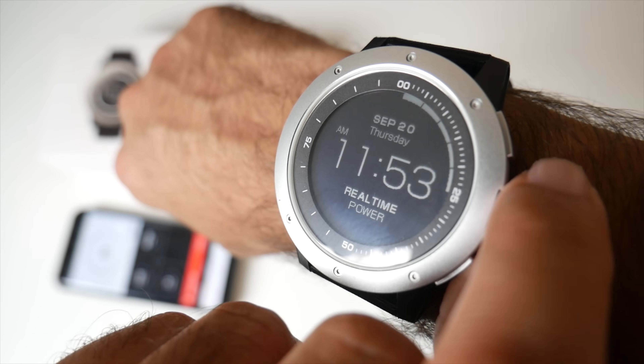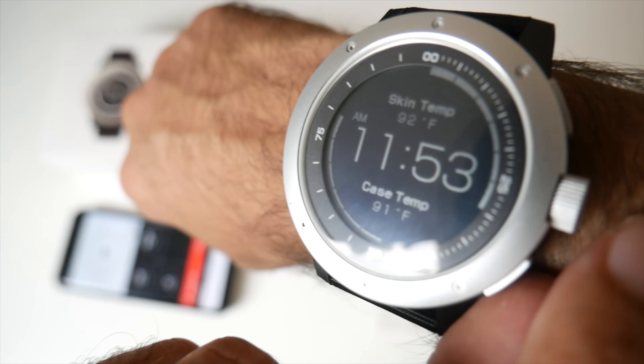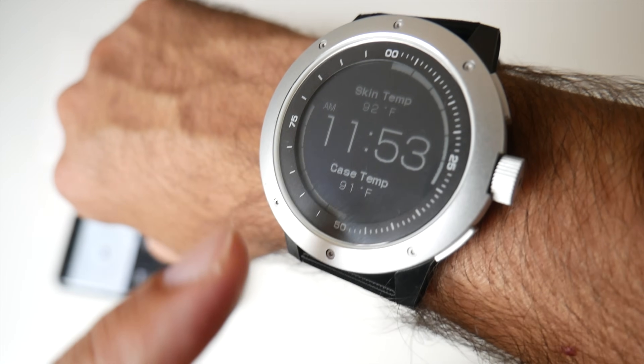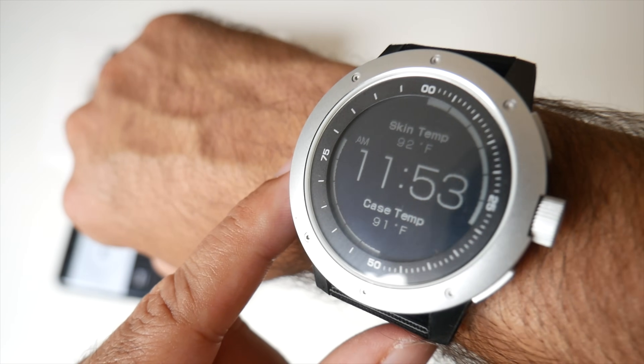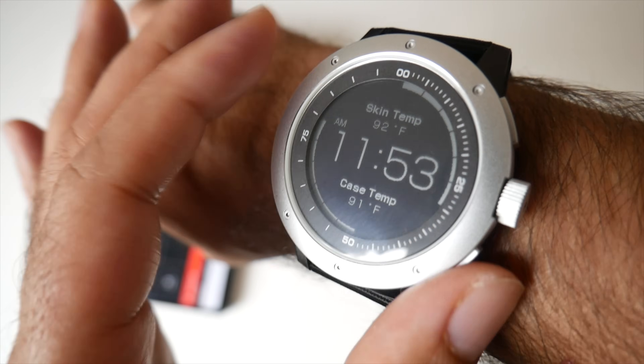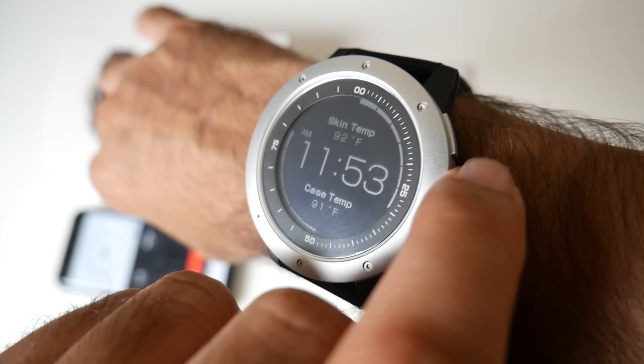If we turn the dial once it will tell you your skin temperature, which mine is 92 degrees Fahrenheit. The case temperature is 91 degrees Fahrenheit. So it actually tells you how much heat you're generating and how hot the actual watch is getting — very interesting stuff.